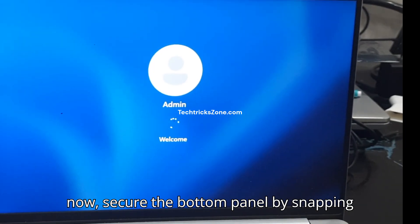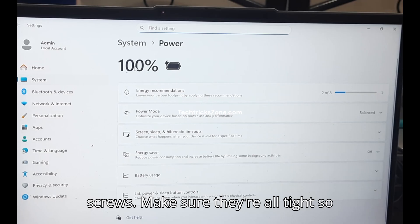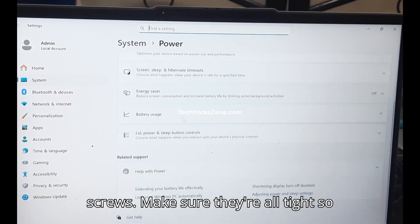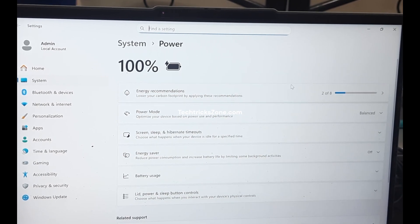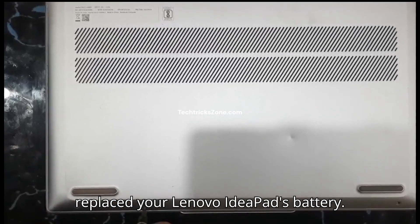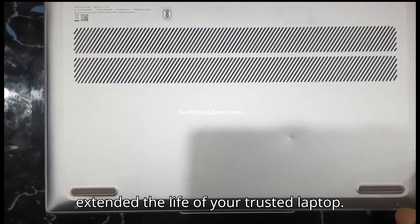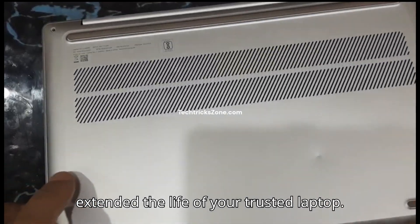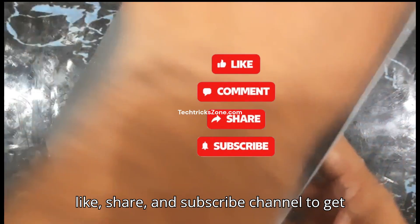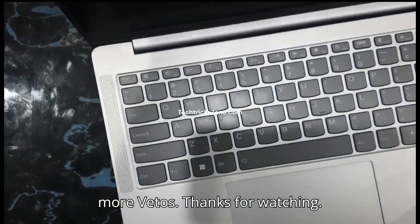If all is well, secure the bottom panel by snapping it into place and reinstalling all the screws. Make sure they're all tight so nothing is loose. And that's it — you've successfully replaced your Lenovo IdeaPad's battery. You've not only saved money, but also extended the life of your trusted laptop. If this guide helped you, don't forget to like, share, and subscribe to get more videos. Thanks for watching.